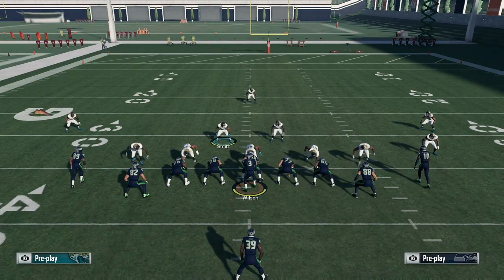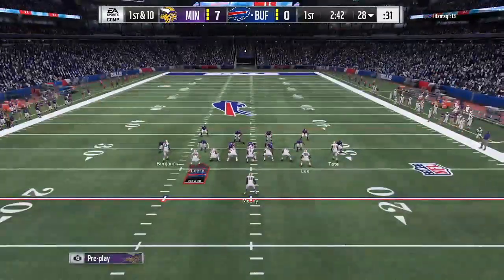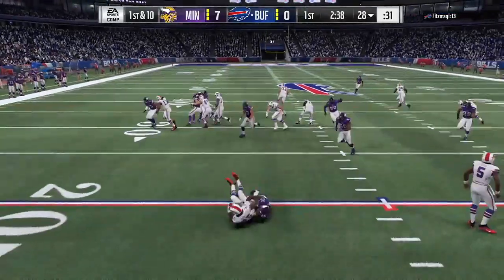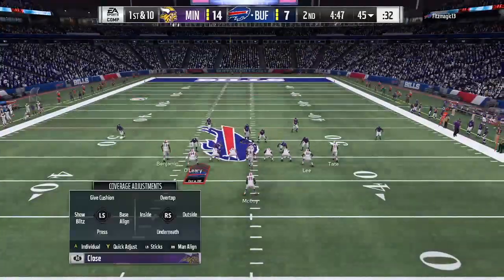I'm going to show you guys a couple of clips of how I'm stopping deuce close. This is against my buddy Fitzmagic, who's a deuce close master. He tries to run a stretch here, and like I said, the receivers outside are going to get block-shed by the corners. Nowhere to go — three yard loss.